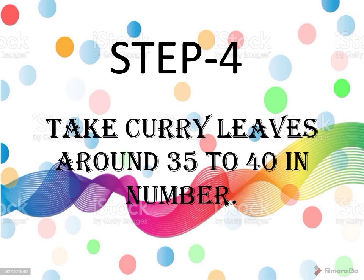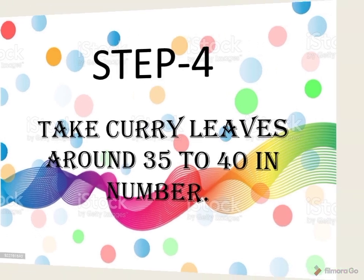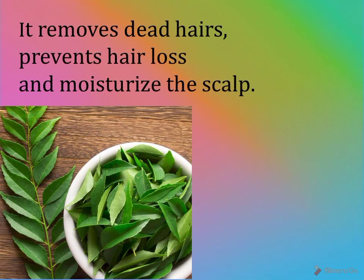Step four: take curry leaves, around 35 to 40 in number. It removes dead hairs, prevents hair loss, and moisturizes the scalp. It consists of vitamin A, B, C, and E.